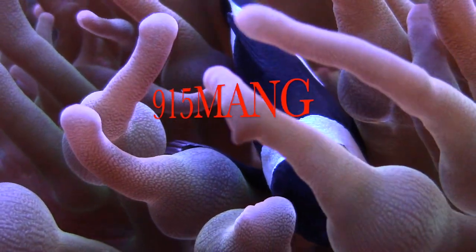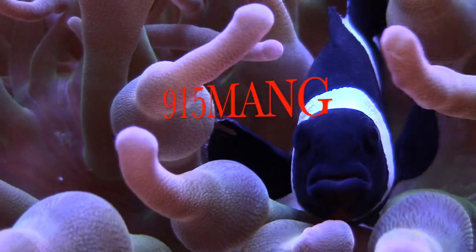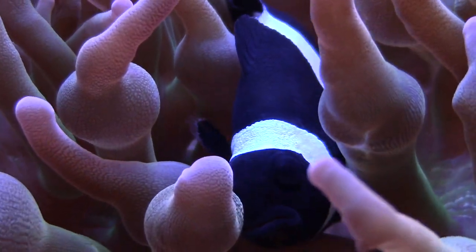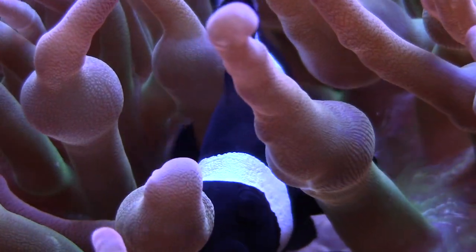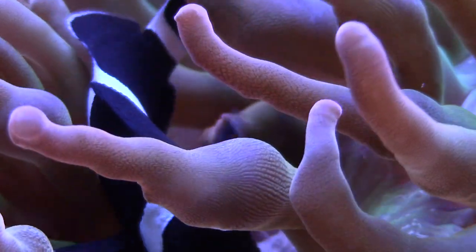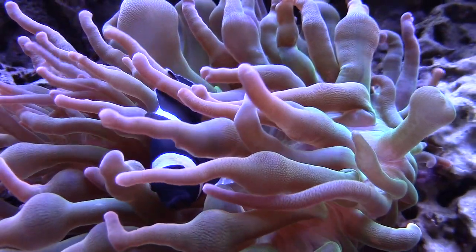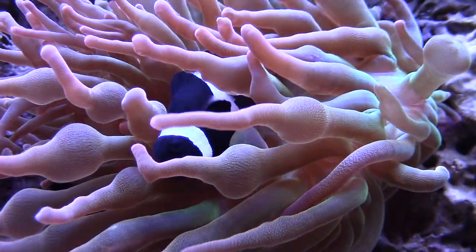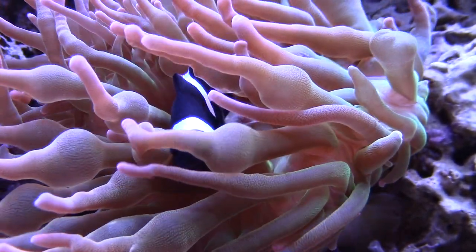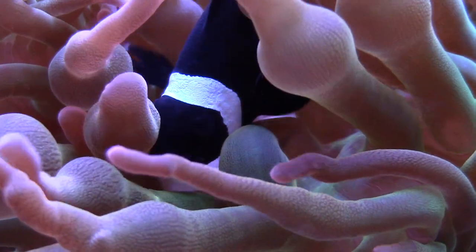What's up everybody, 915mang here hanging out with you guys, hope everything is going good. Today I want to talk about filtration — what I'm using, how I'm doing it. We're going to take a look at a filtration method I've been using in the past. It's gone from chaeto to algae turf scrubbers, which is what this video is about, and protein skimmers.